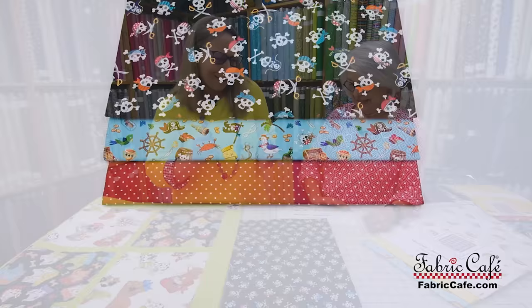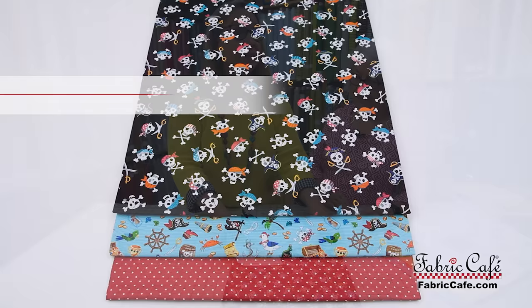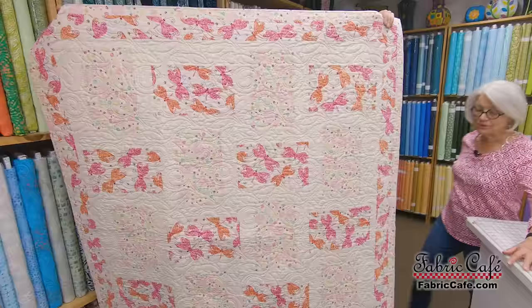What a fun quilt — it really sparks the imagination in the little ones; they get to dream and pretend like they're out on the sea. The kit number on this one is 8022265. The kit name is Jolly Roger and it uses our Pretty Simple pattern.